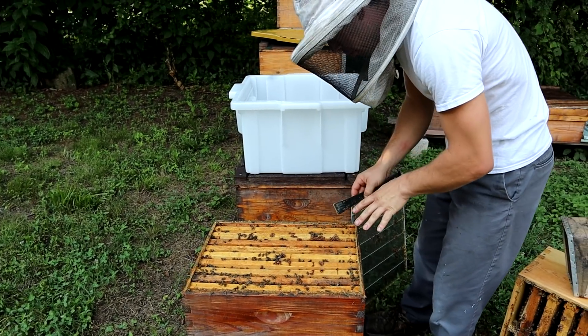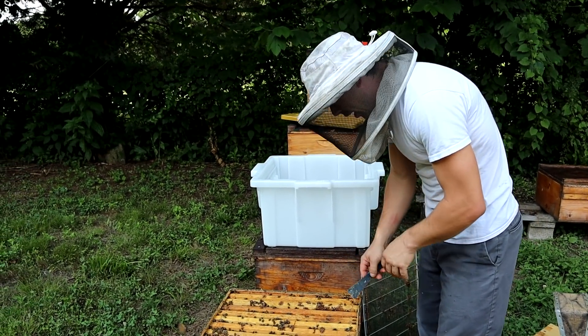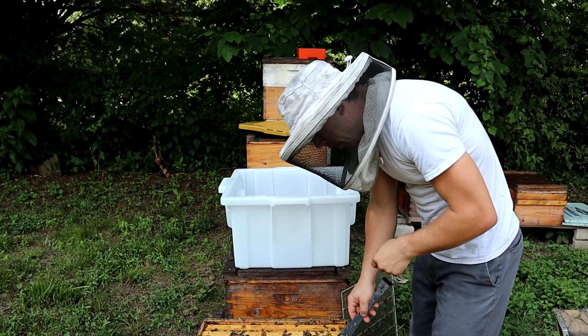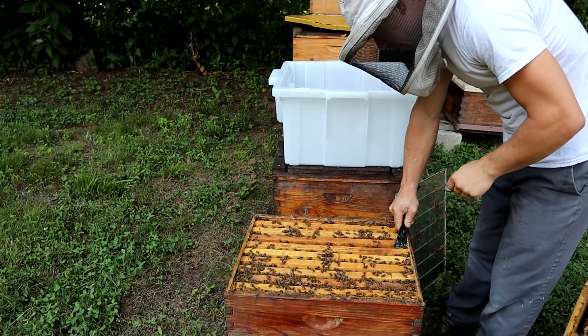We need brood, we need bee bread. We also need to make sure that we don't get the queen that's in this hive. I've got a queen up there in that battery. If you'd like to see how we bank those queens, I'm going to leave a link up here in the top corner and you can watch that video.